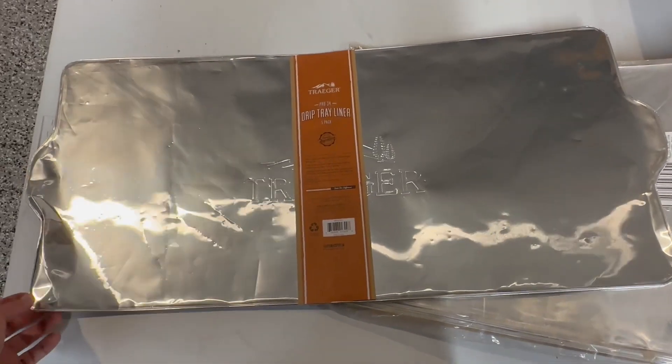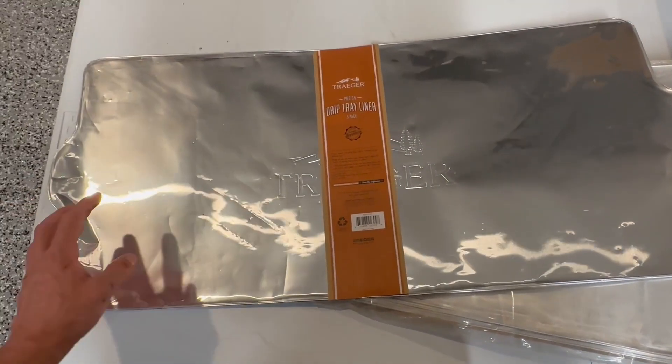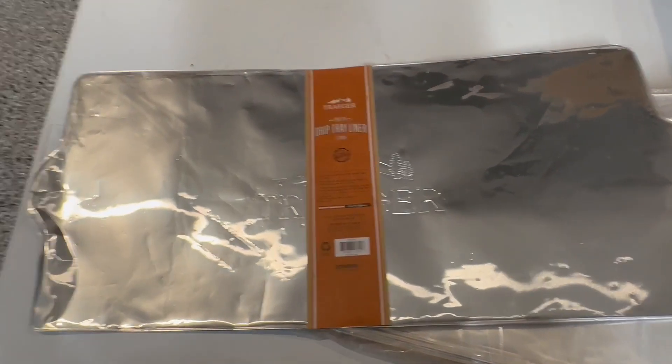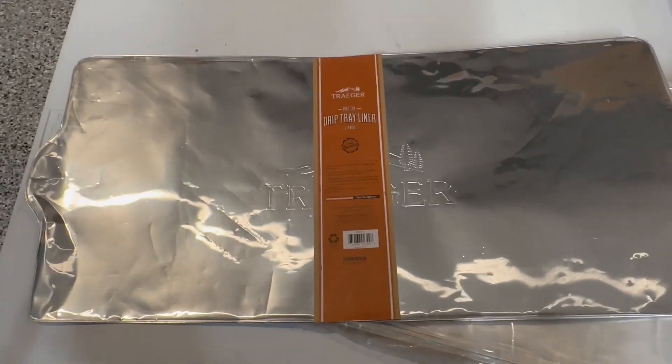Here is a drip tray liner. This is a heavy-duty Reynolds Wrap. You could use Reynolds Wrap, but honestly it's easier just to pull out these drip tray liners. It comes in a pack of five and they're a great price. It's already pre-made — you can bend both sides in and you don't have to worry about it.